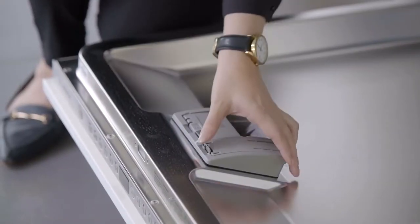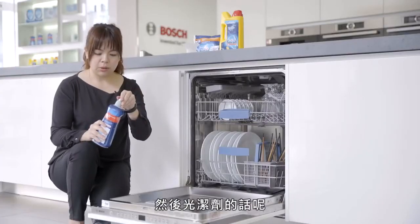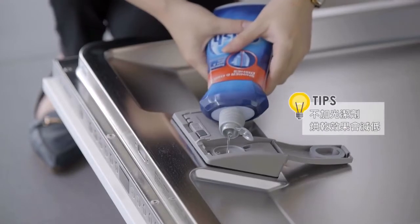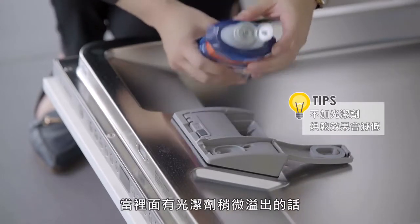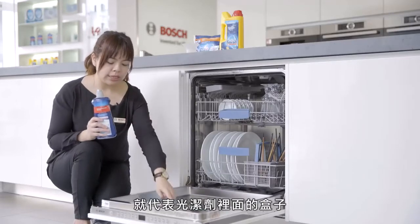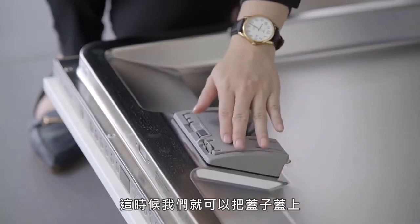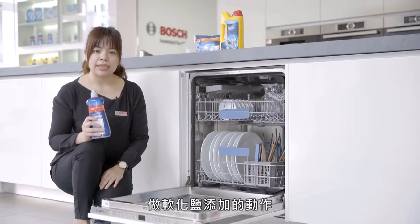至于使用量，就是视个人碗盘脏污的程度来做决定。在第一次使用之前，必须要添加光洁剂跟软化盐。首先把洗碗机打开，里面有两个添加盒，把左侧的打开。光洁剂第一次加的时候要加到满，当里面有光洁剂稍微溢出的话，就代表已经添加完成了，这时候把盖子盖上。